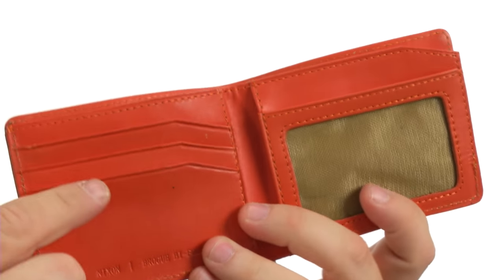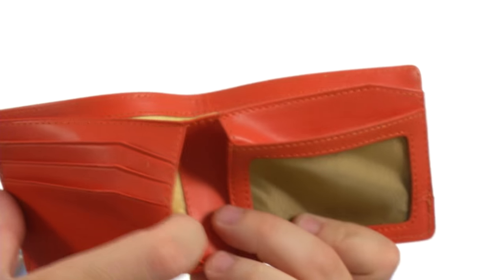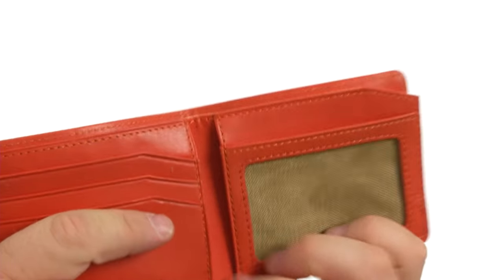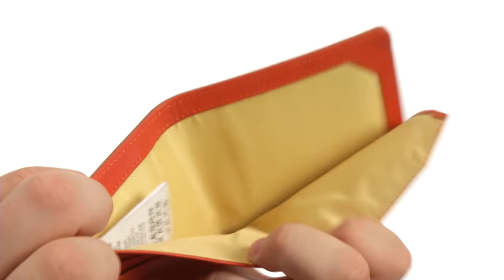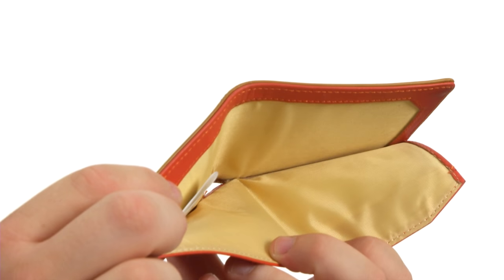On the inside features credit card slots. On this side you've also got a slip pocket under there. There's a mesh ID window for easy access to your identification. An additional slip pocket and then there's your currency pouch for your folding money.